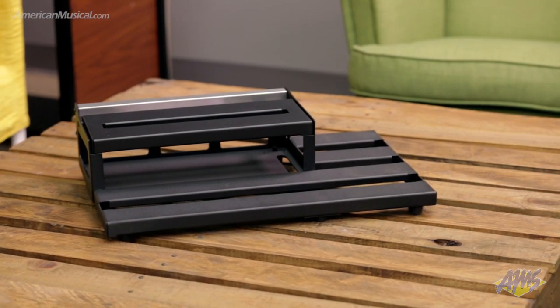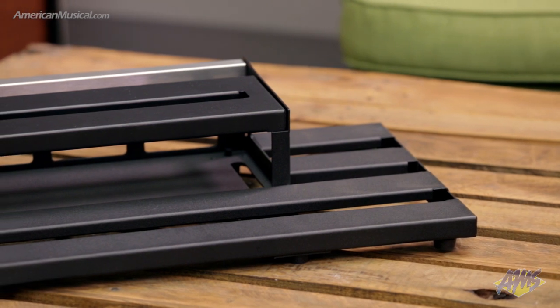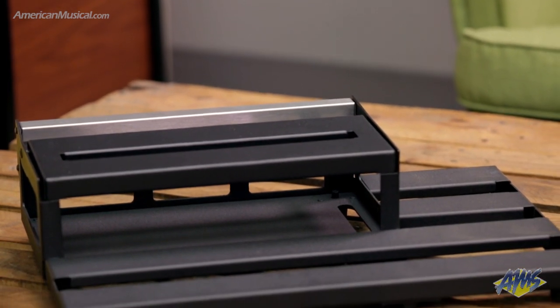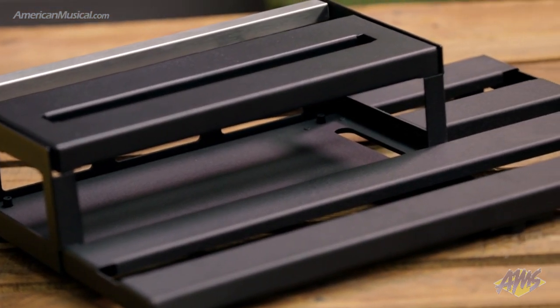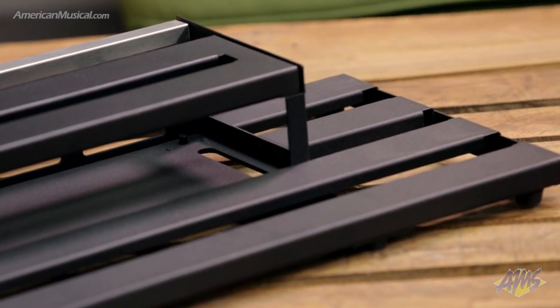With the slotted aluminum body and hinged upper tier, the Waggy W20 sports an efficient design that maximizes real estate for your effects, power supplies and performance essentials. Three key areas give the flexibility to create your ideal effects layout. The easily accessible front deck can house commonly used pedals, while the side deck offers room to accommodate a volume, wah or expression pedal.